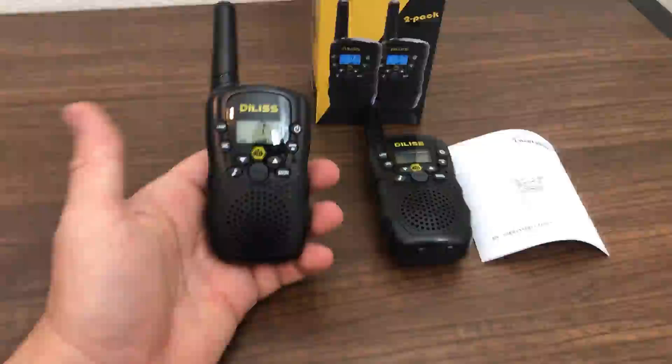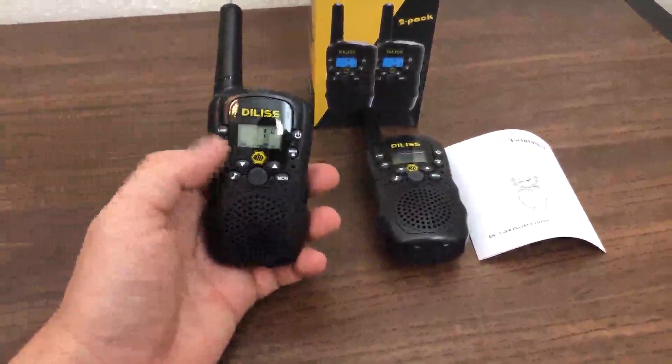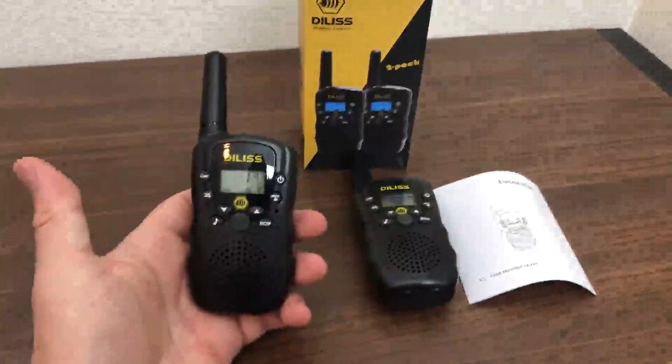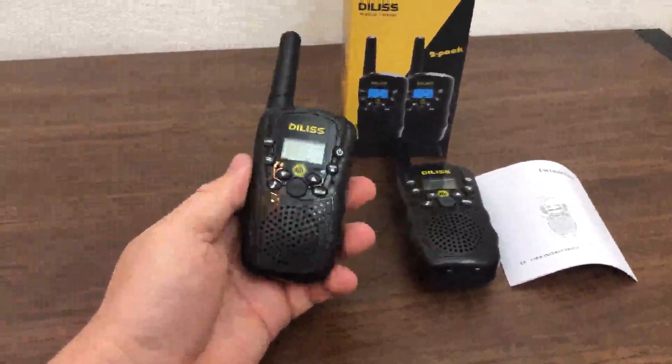It says three miles radius, but I've only checked it at maybe half a mile. It seems like it works, but I haven't had a chance to go further than that — it works for the purpose.